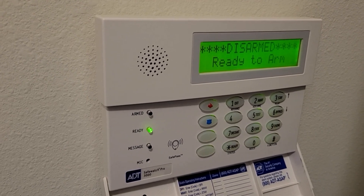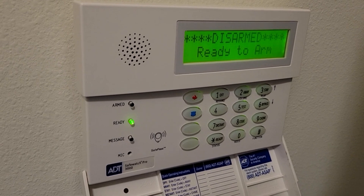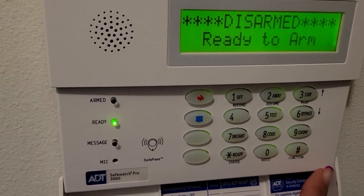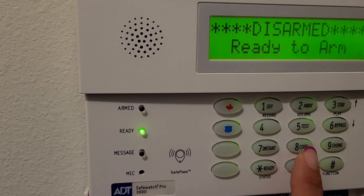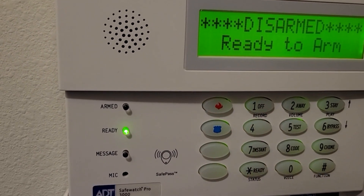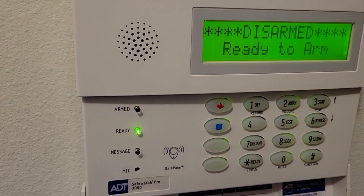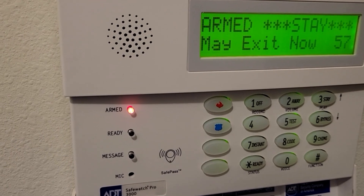This was hidden way down in the instructions in the book. What you do is push the function key, which is pound, then pound-0-2-4. Now if I set the alarm it just gives me the dings, which is great.